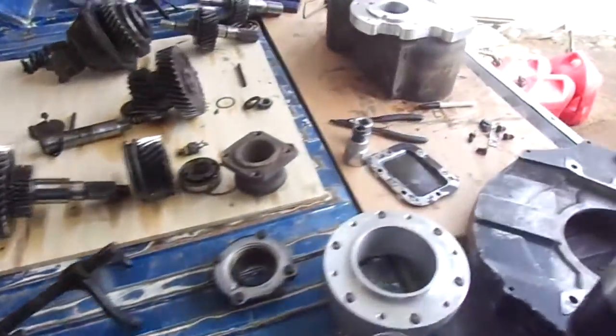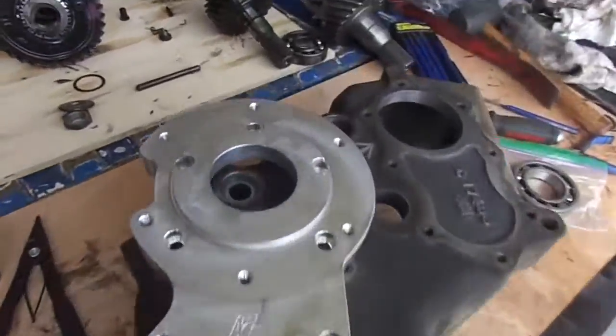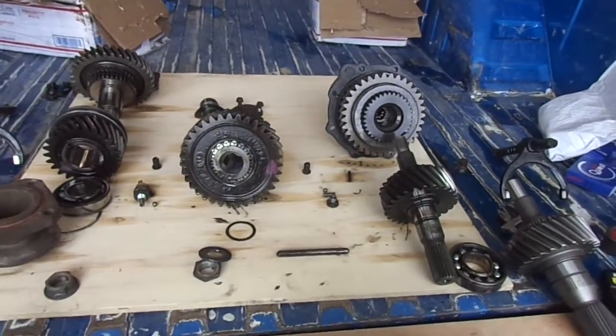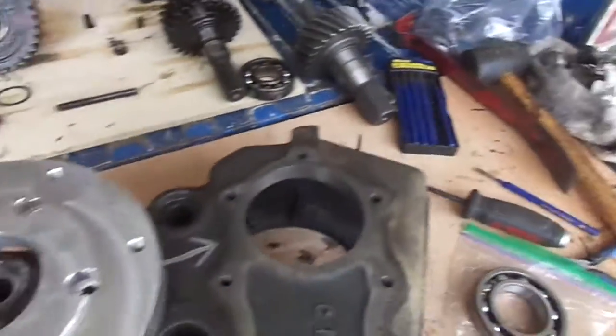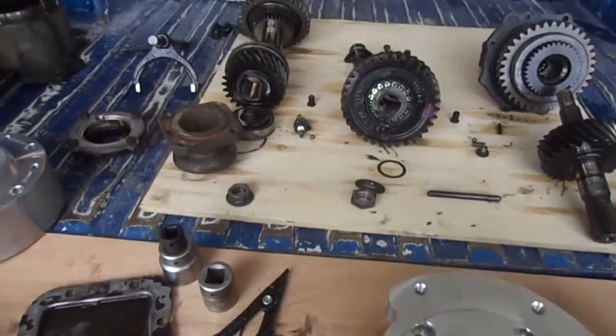Just to show real quick a few of the things I'm doing with my manual swap. I may make another video if I come across anything else I think will be of interest. Hope this helps somebody out there.